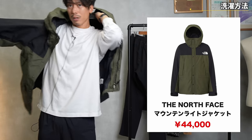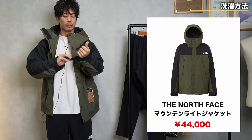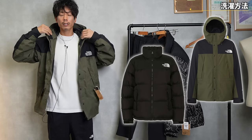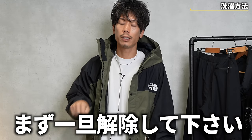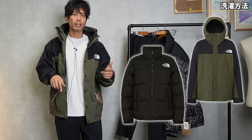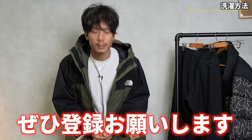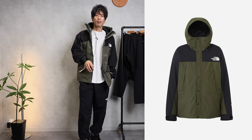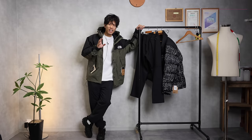Let's look at outerwear. Everyone has this Mountain Light jacket, right? If you don't have Nupsy and Mountain Light and you watch my videos, it's against the dress code — you have to have these two items. So if you don't have them, please unsubscribe first, then resubscribe once you've bought them. In any case, these pants are made to match outerwear, so they look great paired together.